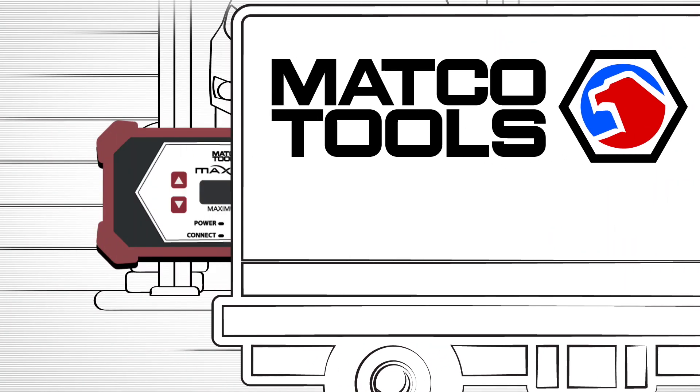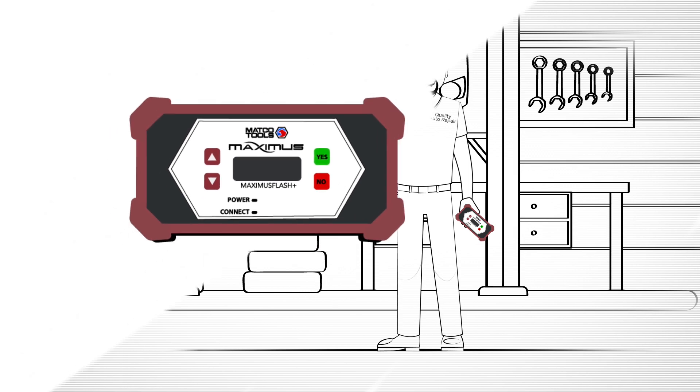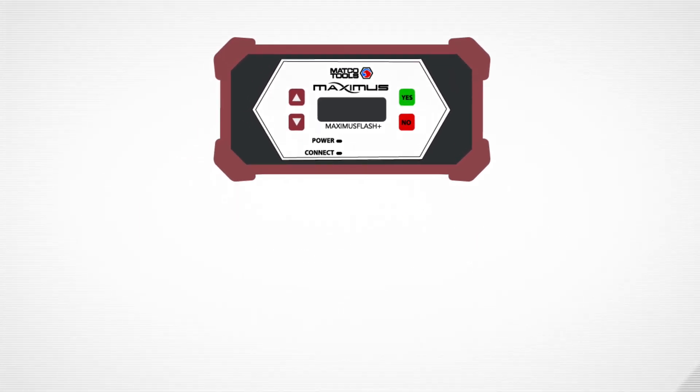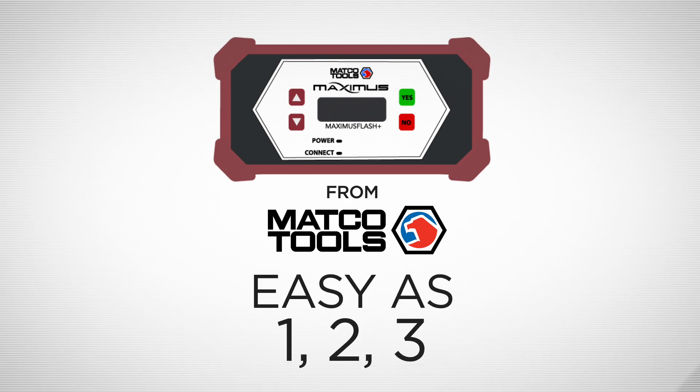But what if you could keep all that business for yourself? Well, with Maximus Flash Plus, you can do just that. Maximus Flash Plus is an all-new flashing solution from Matco Tools, and using it is as easy as 1, 2, 3.